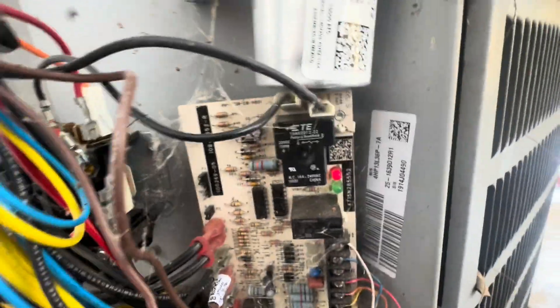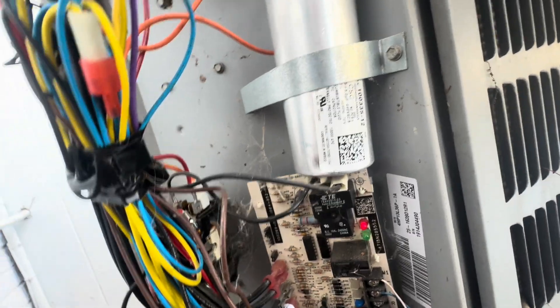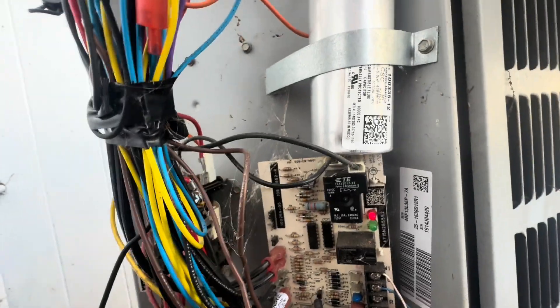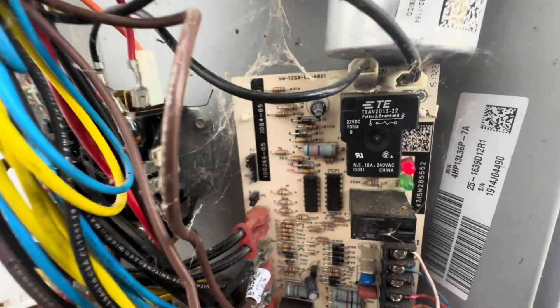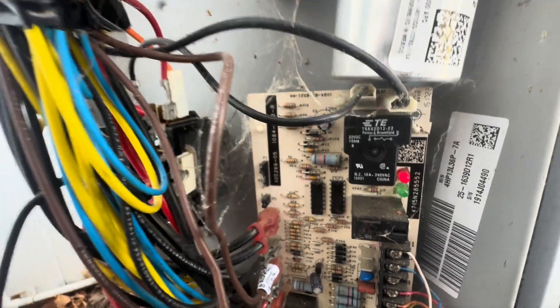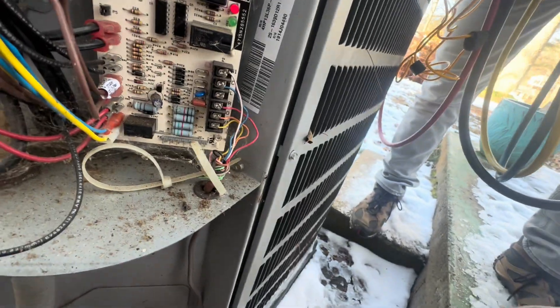All right, so we put the temperature probes in. With the unit running, we're getting a 30-degree temperature difference. It's got a 10kw and it's about 1,500 square feet, so I'm pretty sure when I opened the door it just jarred the sequencer into working because it was 59 degrees in there. But it does have a pop code out here and it's not running at all.